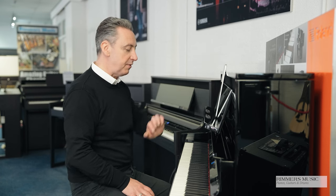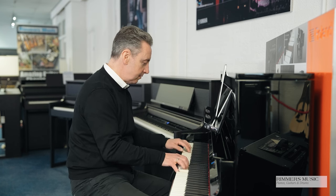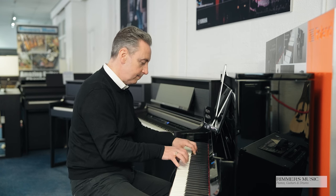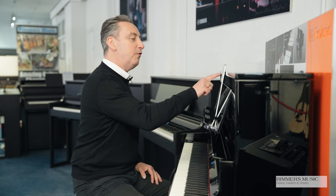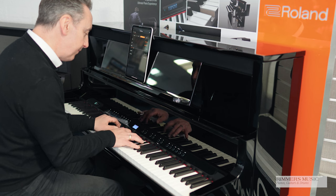If we go back we can split the voices, so I could have a piano sound up here and a bass down here — you could get something like this. You can also do voices together, so you could have a piano and strings at the same time.